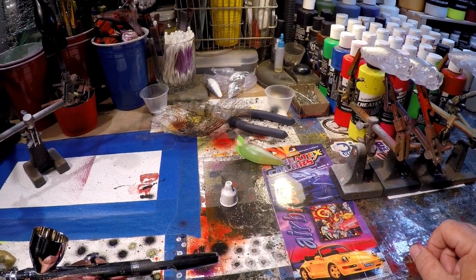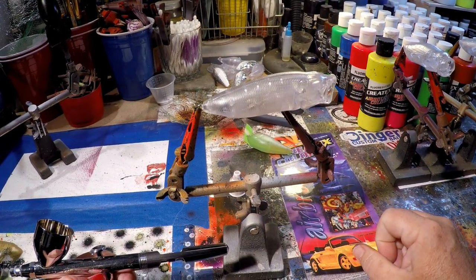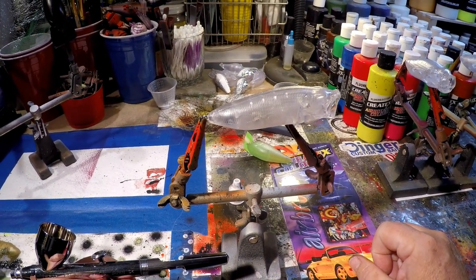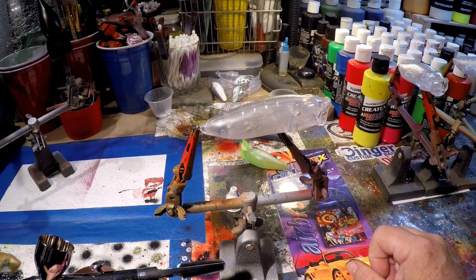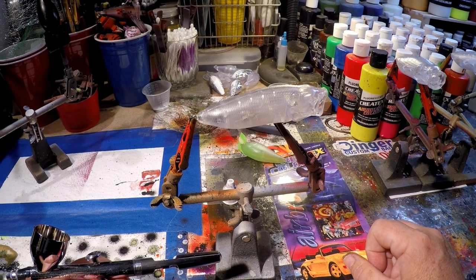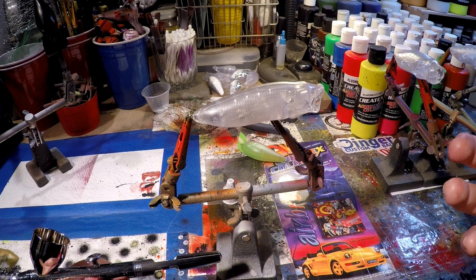There is nothing in this world that compares to a topwater bite, is there? I don't think so. Maybe a great big vicious spinnerbait hit, but topwater — you see that explosion, and they're coming out of the water at it sometimes.